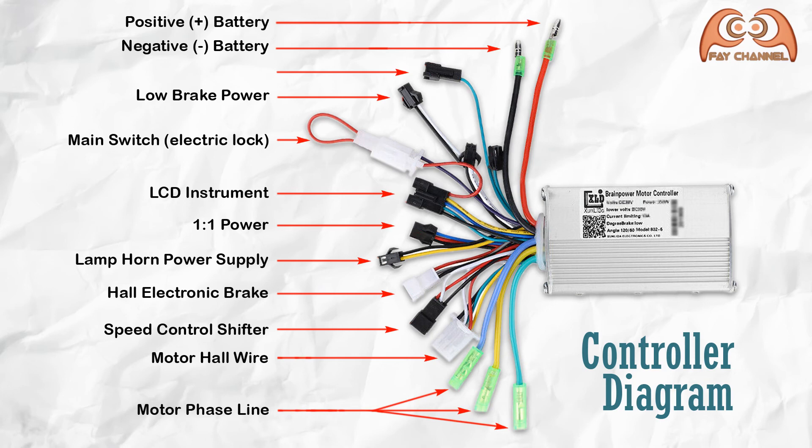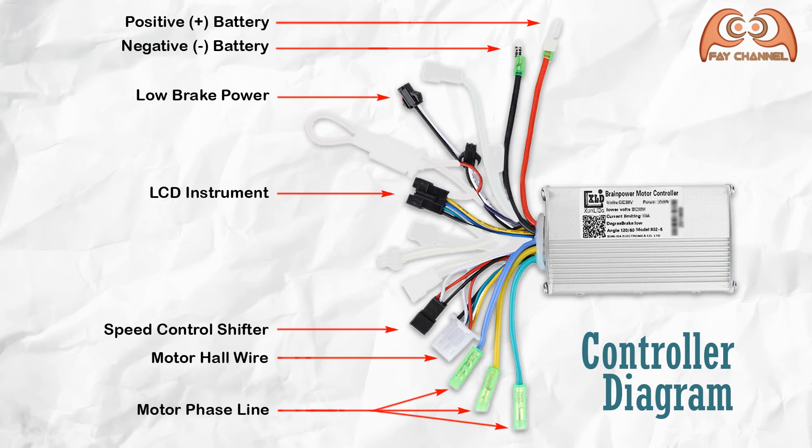This is the e-bike controller that I use. If you look at it, there are many functions and cables on this controller, but I don't use all of it. Here are the cables that will be used for my project: plus and minus cables for the power supply or battery, cables for the brakes, cables for the display, cables for the throttle, and cables for the hoverboard motor.